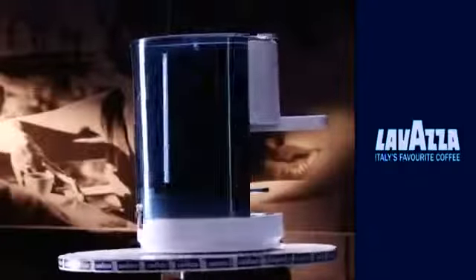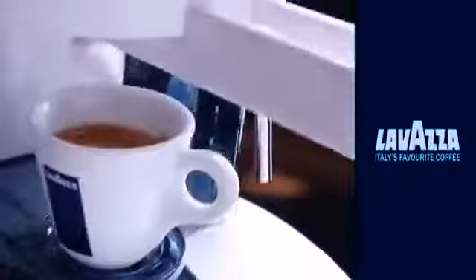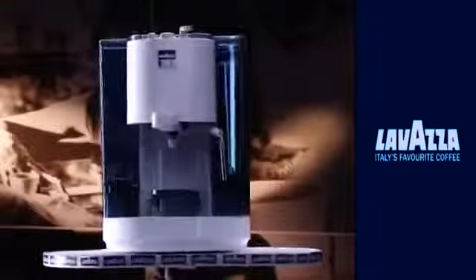The Lavazza Blue 850 is a manually operated and easy-to-use model. The 800 series helps you savor cafe-style coffees at the convenience of your home or office. The 800 series are best fit for your suites and in-rooms.